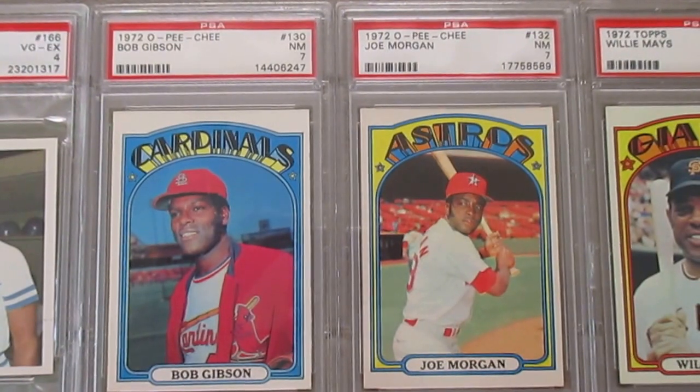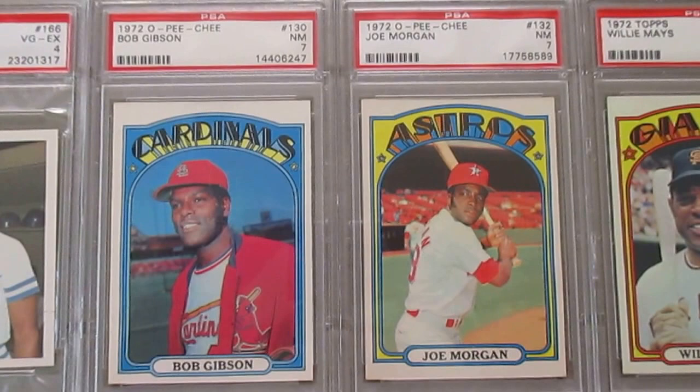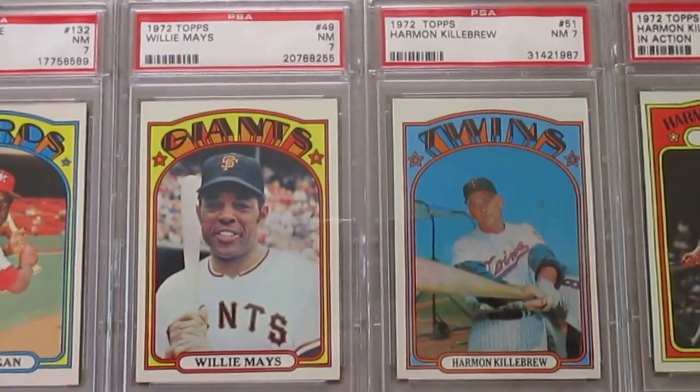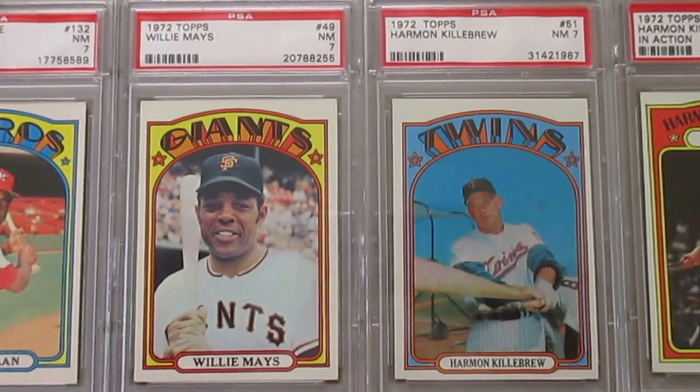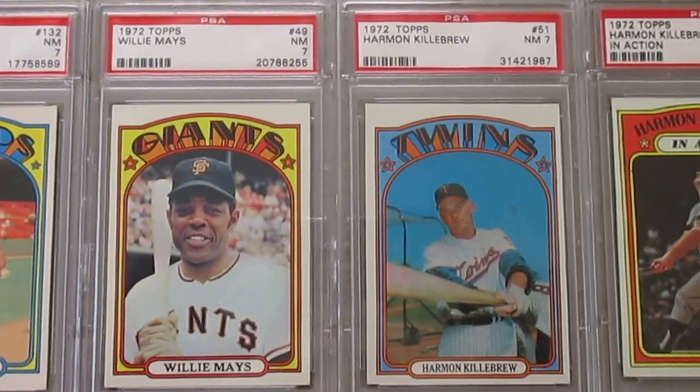Looking at a couple of O-Pee-Chee cards, very similar to the Topps of that year — just a different shade on the back is all the difference. In the '72 set you've got a lot of nice Hall of Famers at the twilight of their career, such as Willie Mays and Harmon Killebrew.